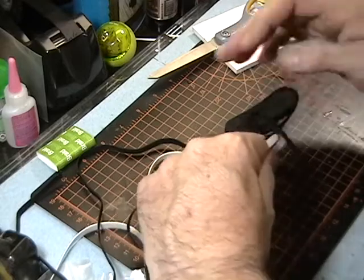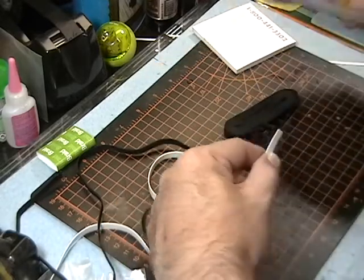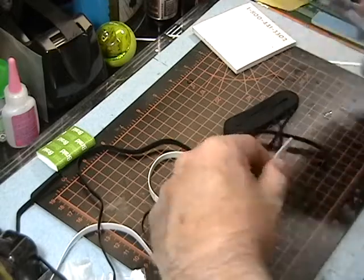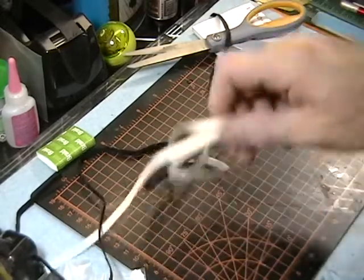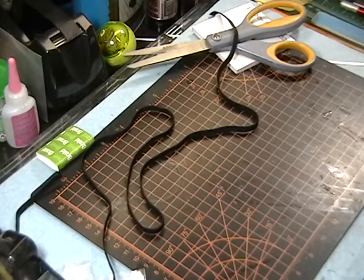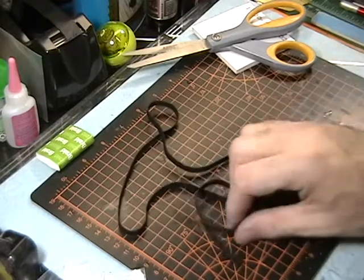I'm going to go with the length to there, and just for good measure I'll give you an extra inch. Now we can put this in the parts box for emergency uses, and this is now our shock cord.